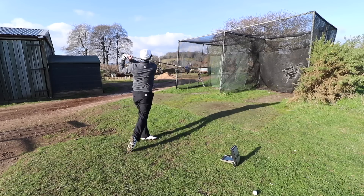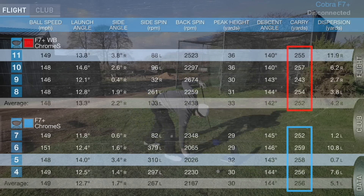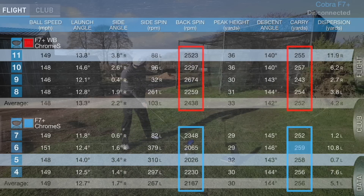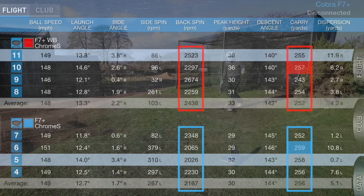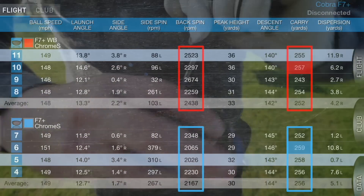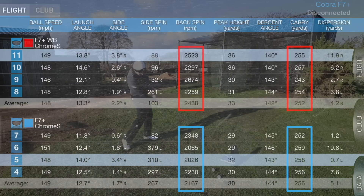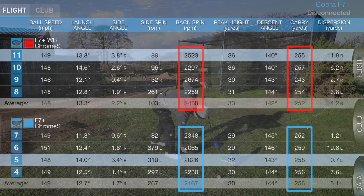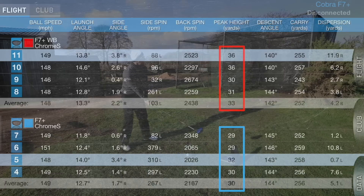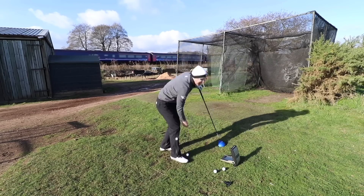F7 Plus numbers: 256 yards averaging carry with the weight forward, and moving the weight back brings it down to 252. Spin is almost 300 RPM difference between weight forward and weight back. Longest hit was 259 with weight forward, 257 with weight back. It's a small average difference — you'd need a large data sample to see the full patterns — but the weight forward to weight back does show about 300 RPM difference in spin. Peak height is a little higher with weight back, and launch is fractionally higher too, giving fitters fine-tuning adjustment.